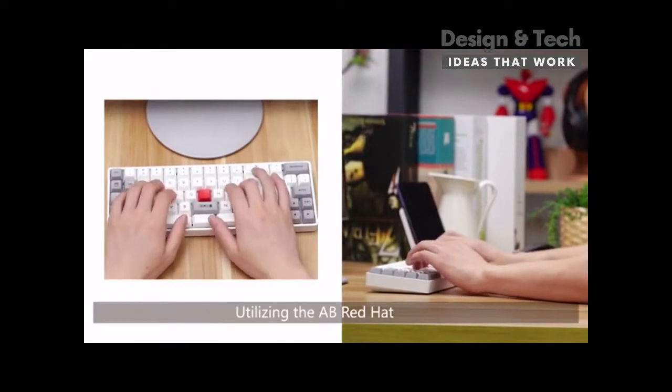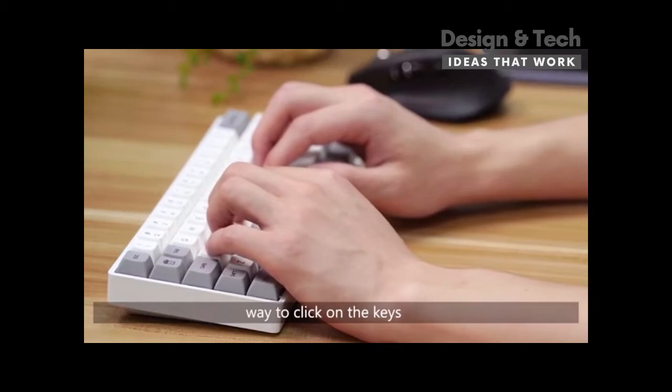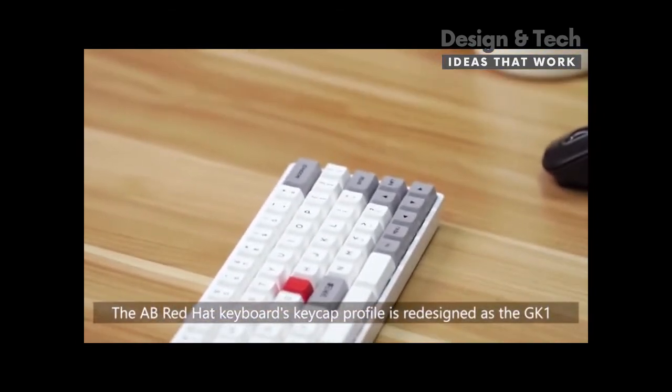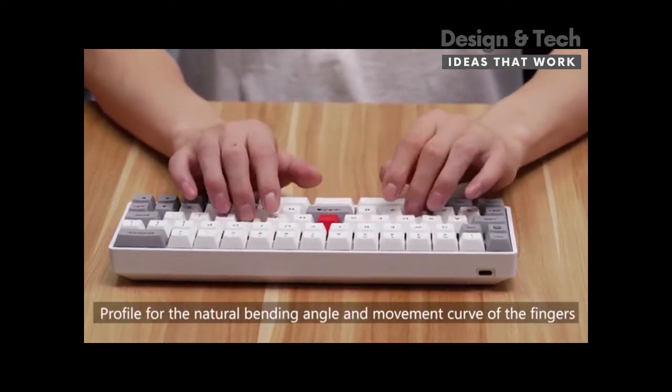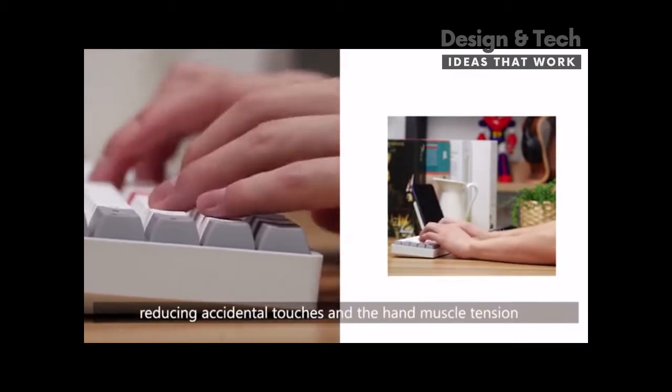With the AB Red Hat, you won't unconsciously bend your wrist in an uncomfortable way to click on the keys. The AB Red Hat Keyboard's keycap profile is redesigned as the GK1 profile for the natural bending angle and movement curves of the fingers, reducing accidental touches and hand muscle tension.